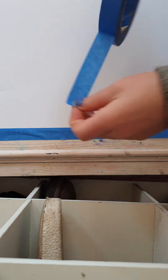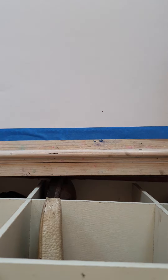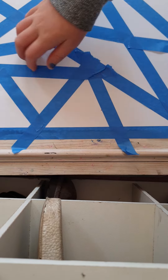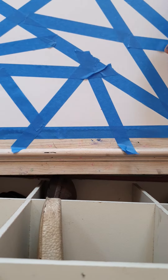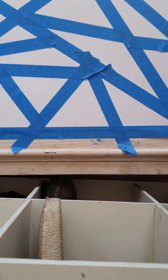Step one, you will lay the tape on in a specific order. You can do whatever you want. I would also recommend watercolor paper because that works a lot better. I'm doing a triangle pattern, so I'm trying to make sure that every single one is a triangle. Of course you can do whatever pattern you want.